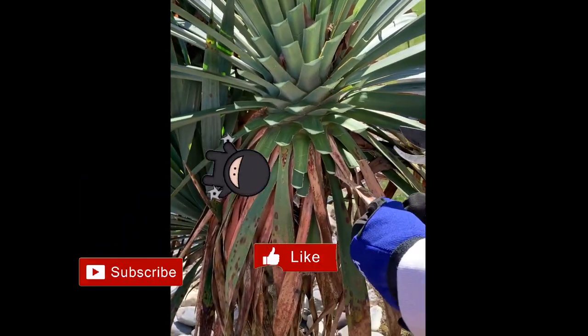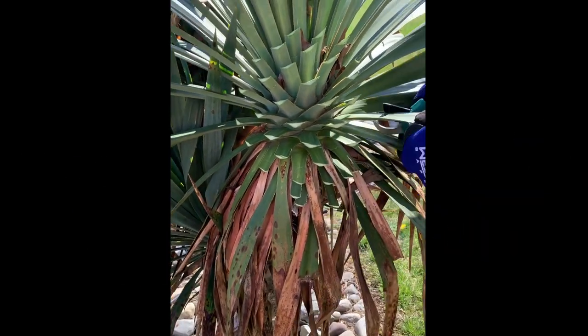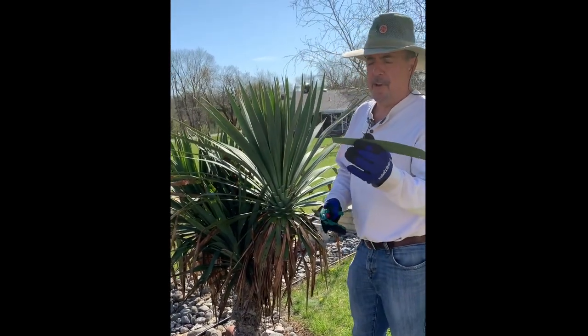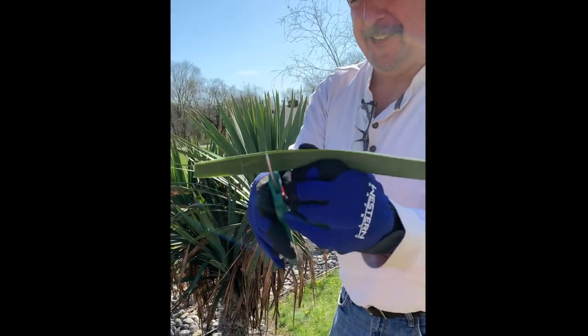Some of these brown leaves down here are really hard to cut. Don't try to cut two at once because it's really difficult. They're really thick — you use the shears like this, using the shears that we sell.